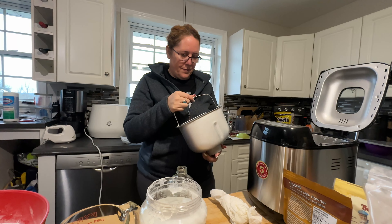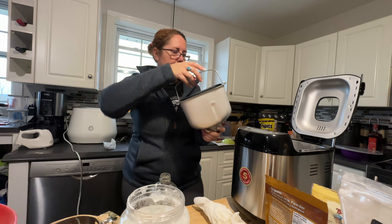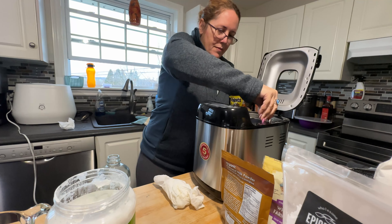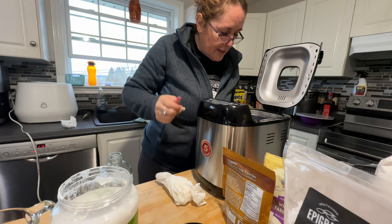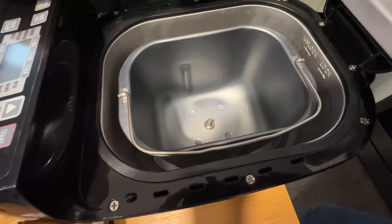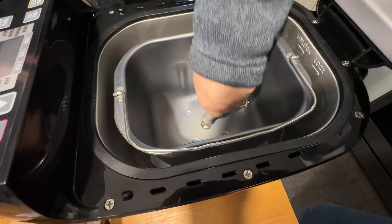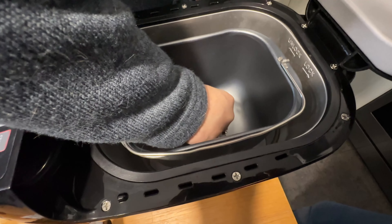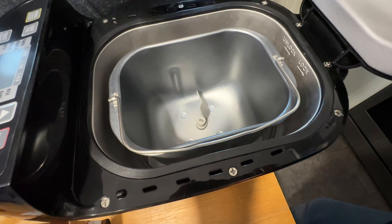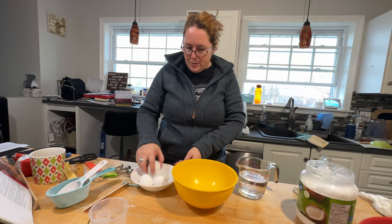So that's the bread pan — that's the size the loaf will be. It's a good size. Does it have a front and a back? Not that I can see, but we'll orient it. All washed. Eggs, water, all the vinegar going in next.